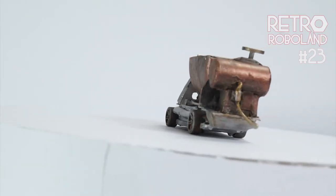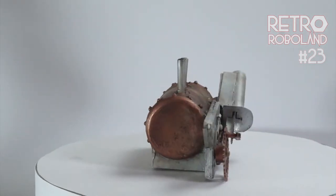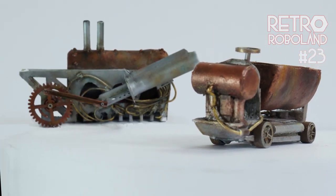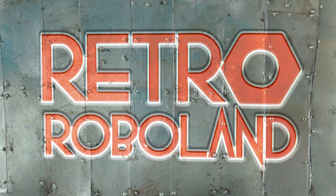So let's look at the final painted model. Please let me know in the comments what you think. Please like this video and subscribe to Retro Roboland, and come back again to see my steampunk movie slowly come to life. On screen now are several videos I've previously made that are worth a look. Thanks for watching, bye bye.